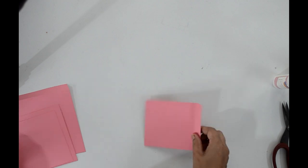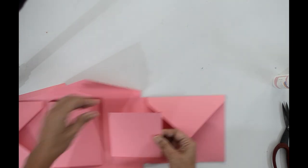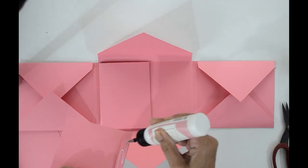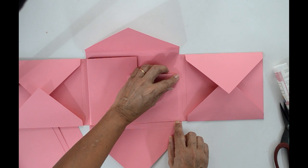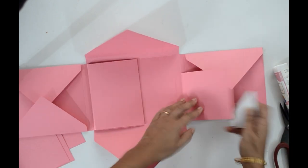Let's stick these pages to the main album. I will start with the smallest one. I will be applying white glue — you can use whatever glue you are comfortable with. Now proceed with the second piece, third piece, and the last one. The bigger piece will be the last one.